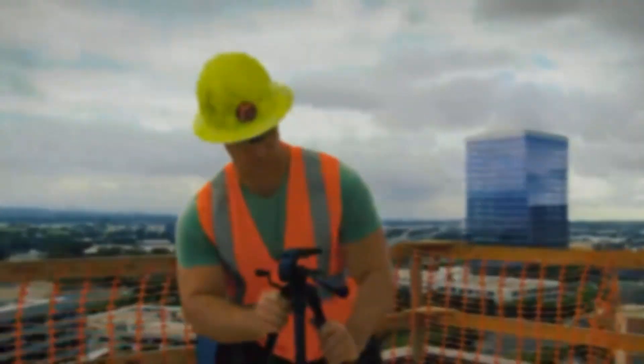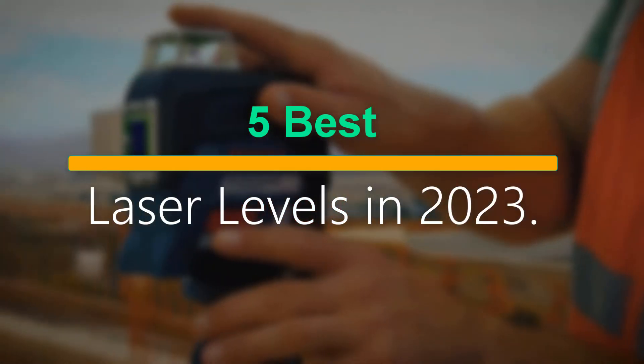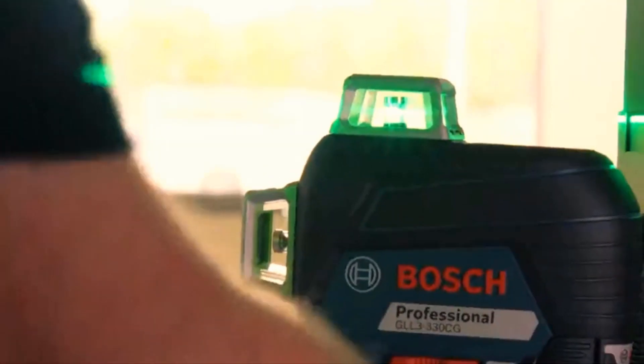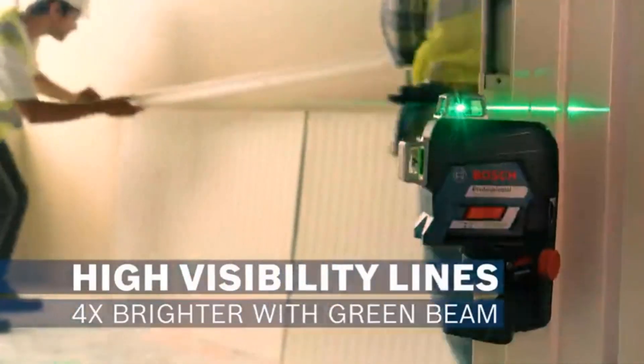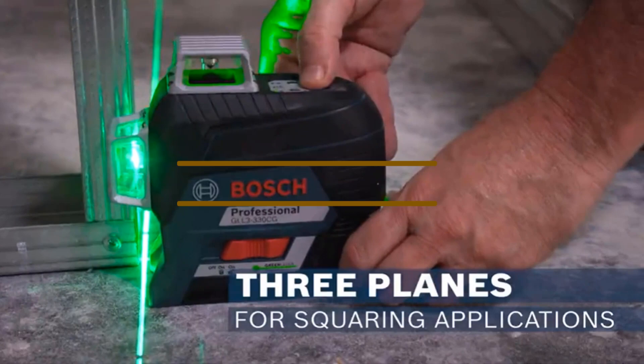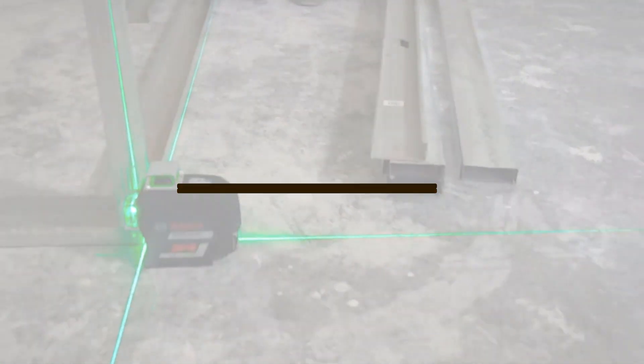Welcome to our new episode. In this episode we cover 5 Best Laser Levels in 2023. I made this list based on my personal opinion, and I tried to list them based on their price, quality, durability, and more. If you want to see the price and find out more information about these products, you can check out the links down in the description. Let's start the video.